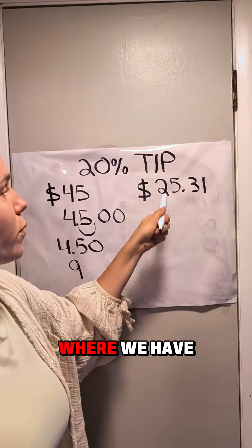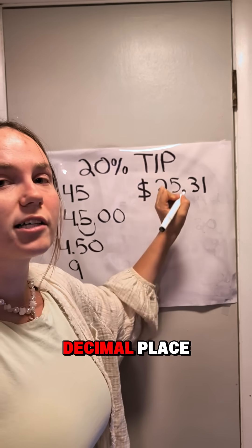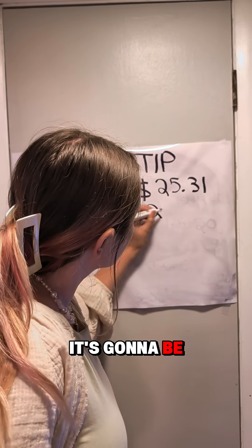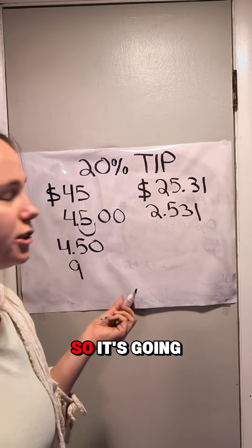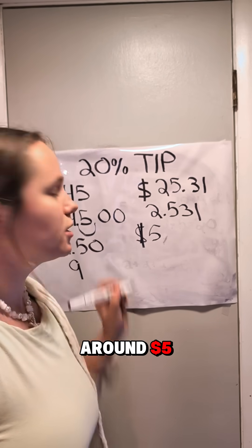Let's go over here where we have kind of an uneven number. First, we're going to move the decimal place one over to the left, so it's going to be 2.531. And then all you're going to do is double it, so it's going to be around $5.